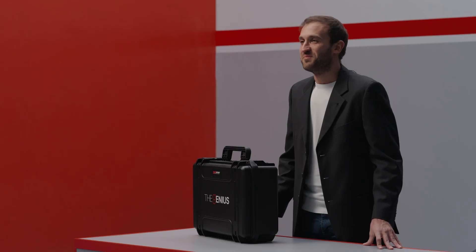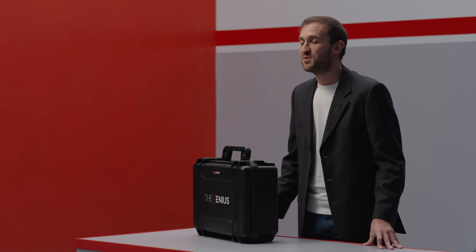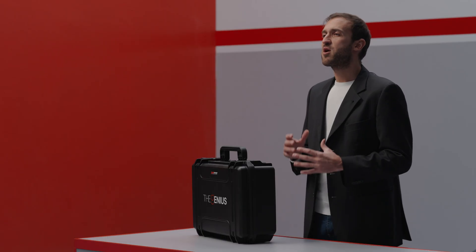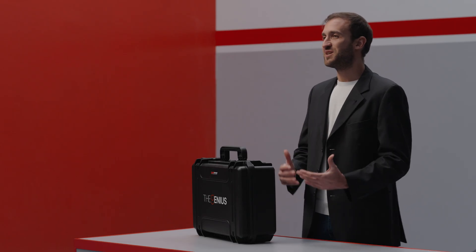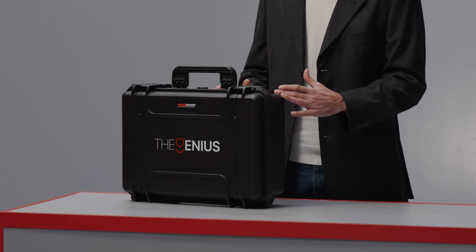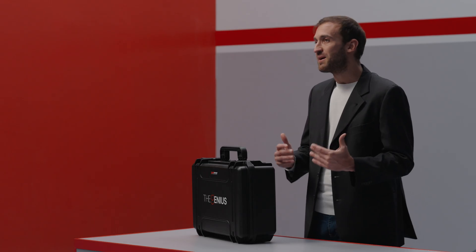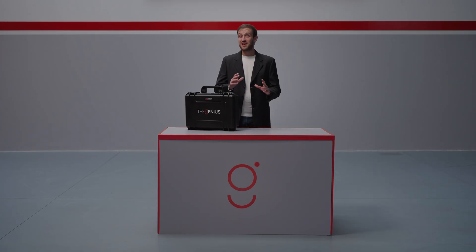Hello everyone and welcome! Today we are here to introduce you the Genius, the latest flagship tool from Dimsport for electronic management remapping. With the Genius we are bringing a true revolution to the industry. It's an innovative tool designed to make your job simpler, faster and safer while meeting the needs of even the most demanding professionals. Are you ready to explore it together? Let's get started!